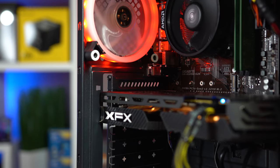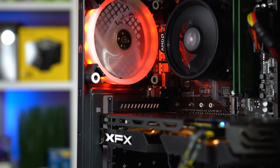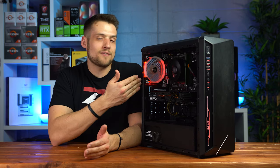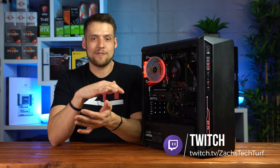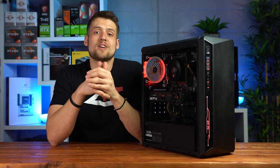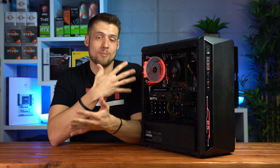Speaking of aesthetics, I also threw in these super cheapo RGB fans — I bought these off Amazon for about $20 for a 3-pack like 3 years ago. I'm not going to add the price of these to the final parts list because you definitely don't need them, but honestly it's 2020 and it's getting pretty hard to sell builds locally without some form of RGB in there.